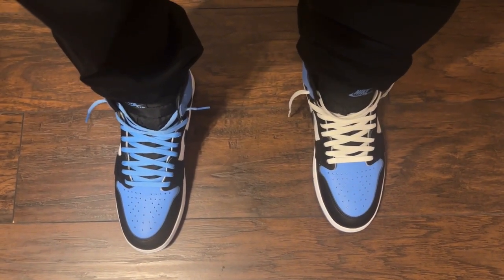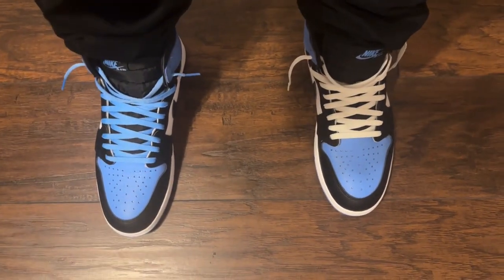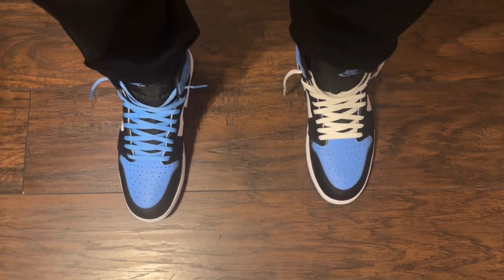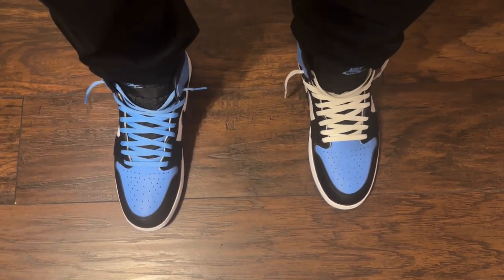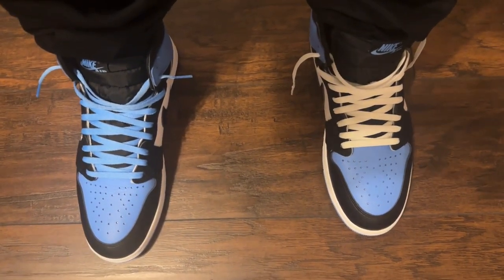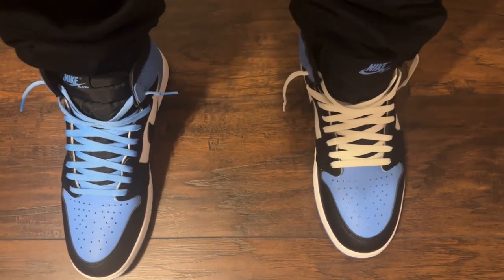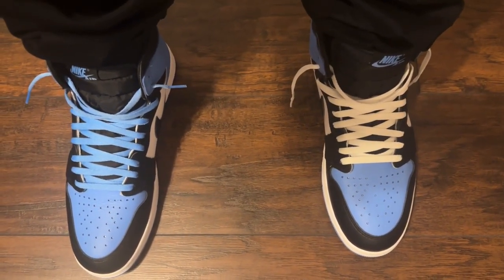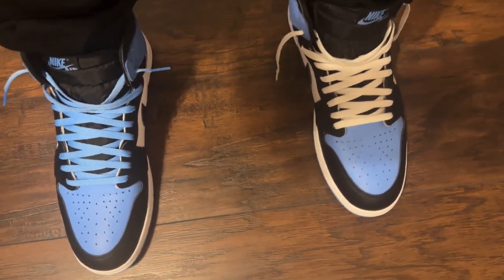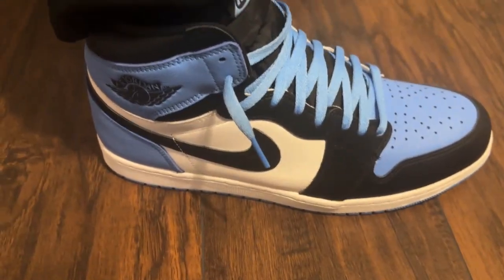This is a look at the Air Jordan One UNC 2 — an on-feet look. Sizing on these: you can go true to size. They did come with the black laces in them, as you saw earlier in the video, but I opted to try one of the UNC laces. I also grabbed a pair of white laces from one of my other Jordan Ones, so let me know which lace you like best.